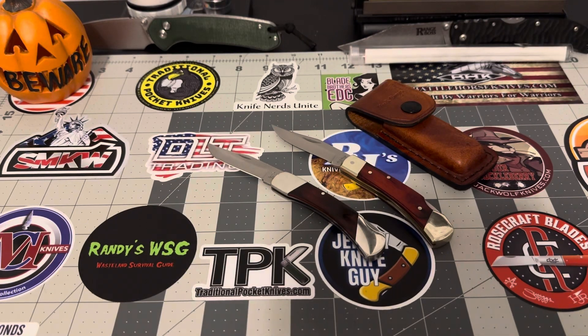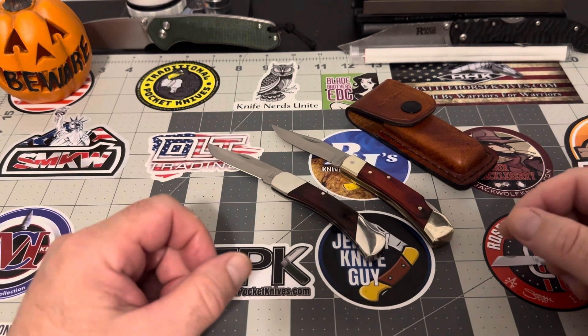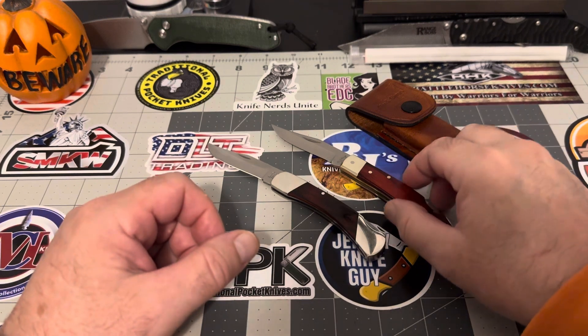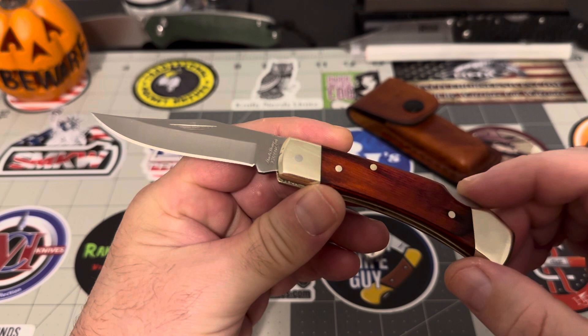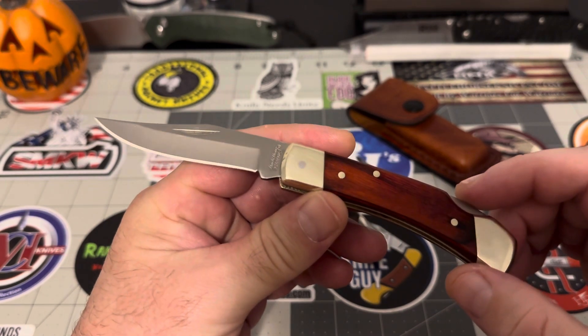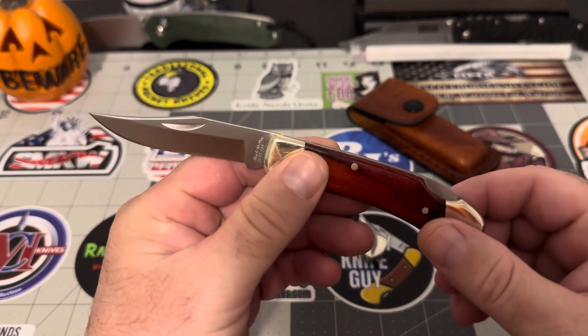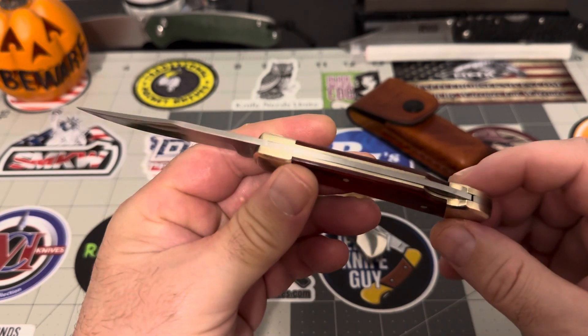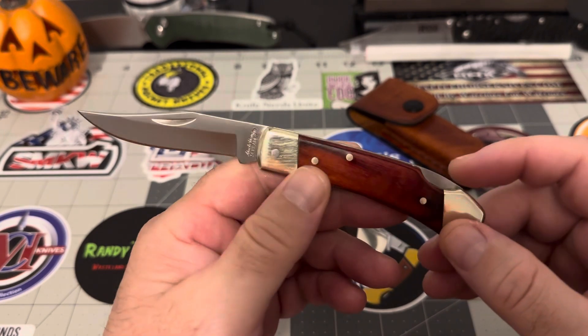Hey guys, ladies and gentlemen, I've got my two for Tuesday. Yes, indeedy. I'll start with this guy first. This is the Uncle Henry, the Uncle Henry LB5. This is a small old fella. Perfect size. I really, really like this one.